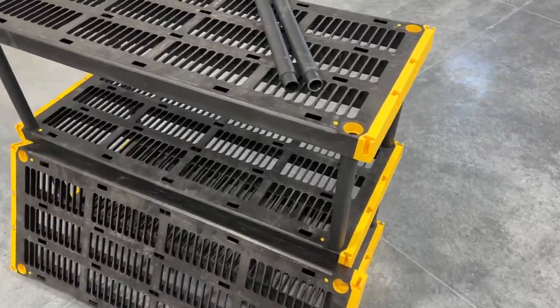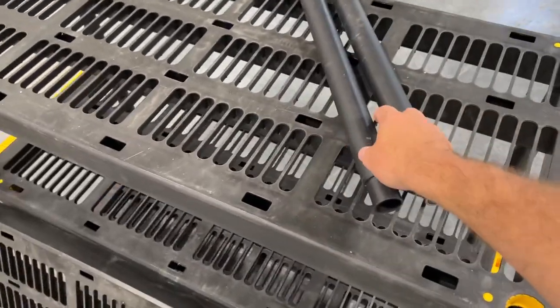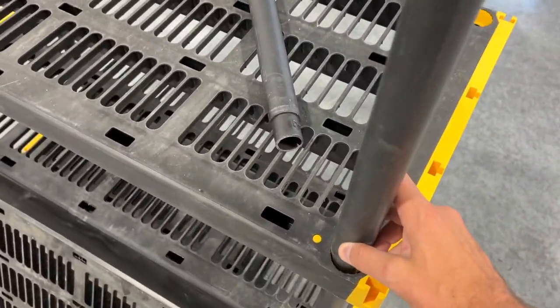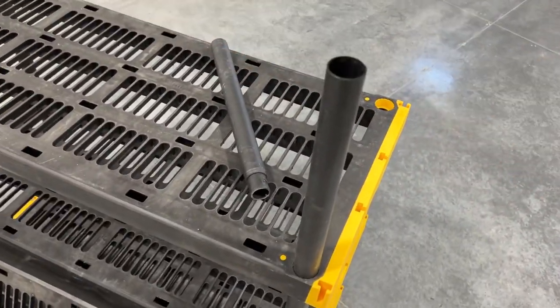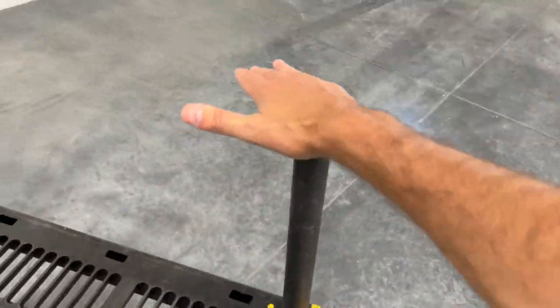You're just going to do the reverse, obviously. You're just going to take this — you set it on the legs before. The smaller end goes in here, and then you just push. Boom, sets in there just like that. Same here. Boom.